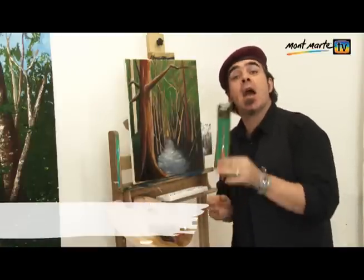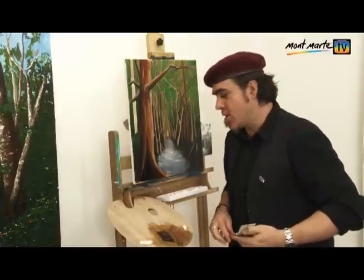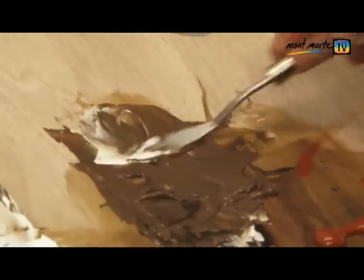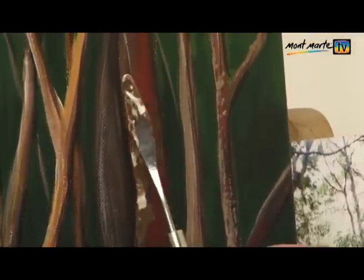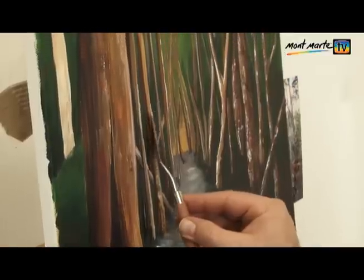Now for the fun part — let's add some texture. We're going to do that with the trusty number four palette knife. Scrape the knife over the palette at an angle so the edge is loaded with paint. Use that edge to apply the colour. It is not too precise, but that is the beauty of it. It lays down such a thick, rich layer, and that unpredictable application is synonymous with this painting tool.